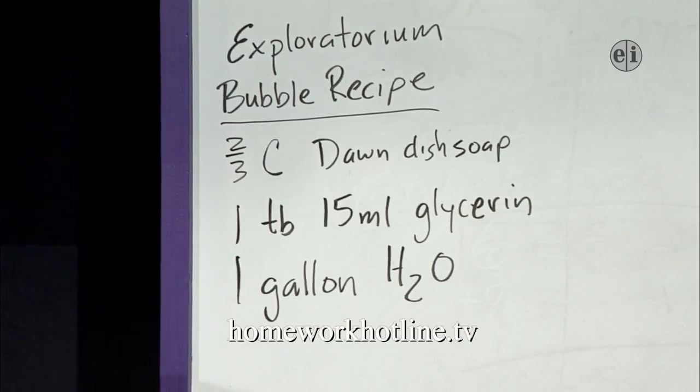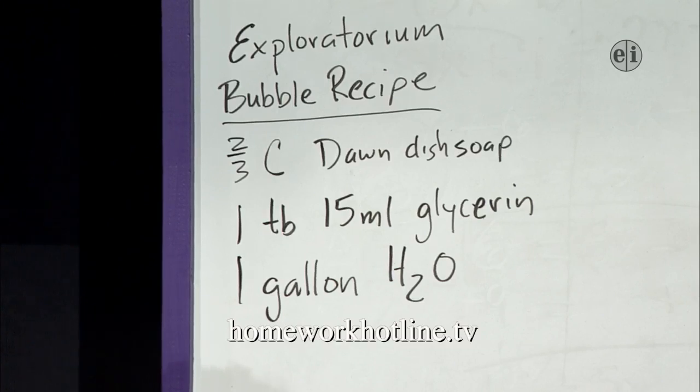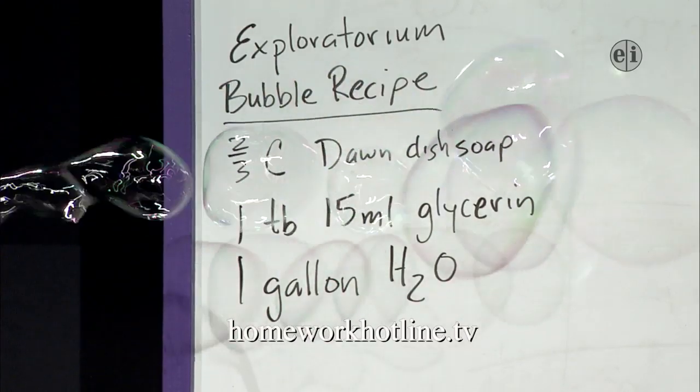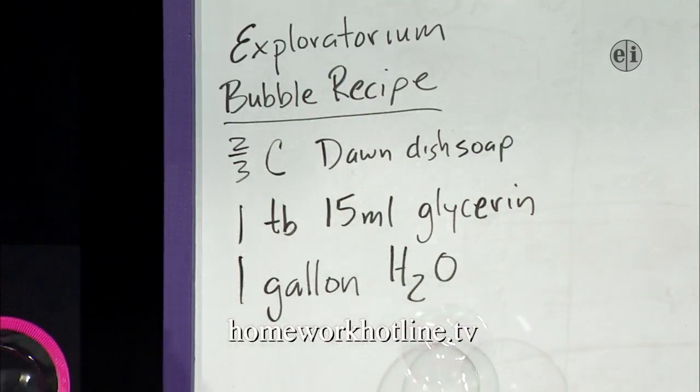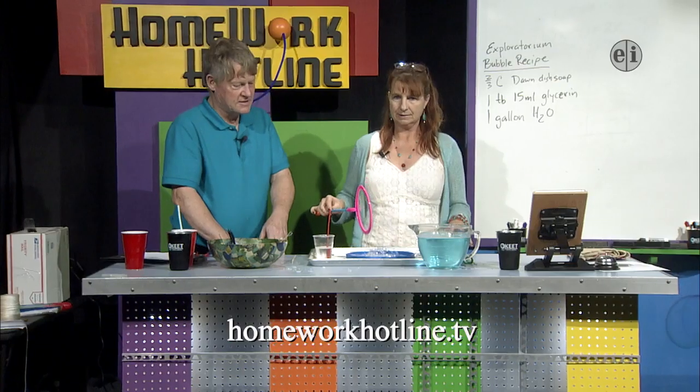If you don't have glycerin, you can use corn syrup from home, and then a gallon of water. If you let it sit around with the cap open it gets better with age. I think some of the chemicals in the soap or glycerin that would interfere with it actually go away over time.